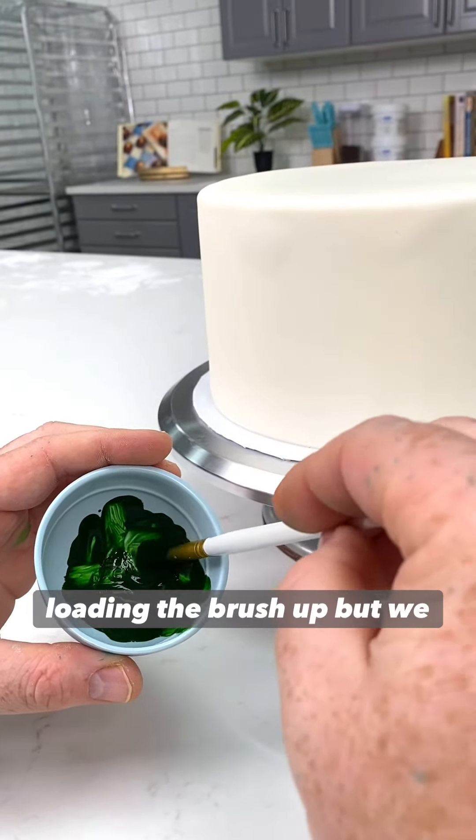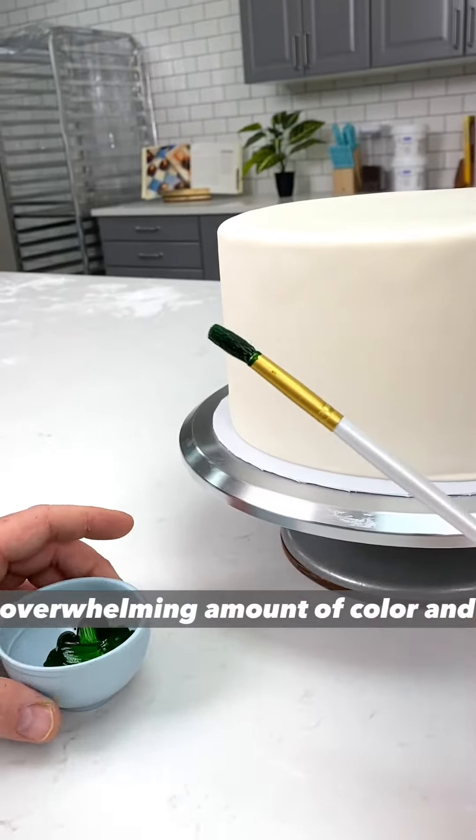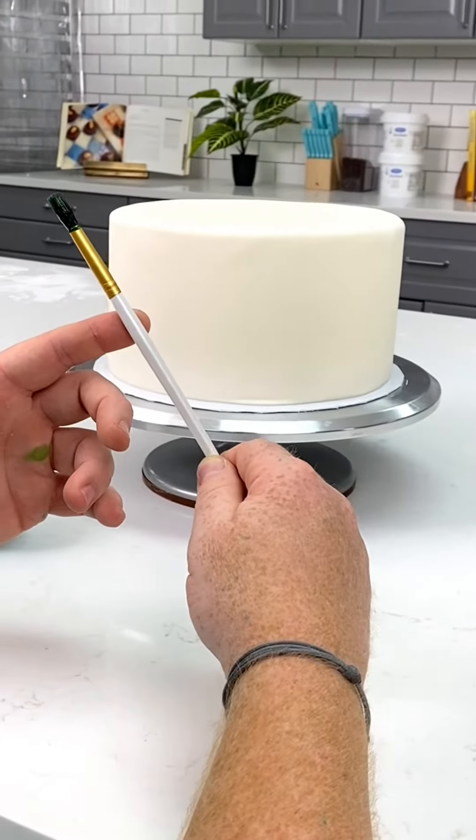We're loading the brush up, but we don't want it to be so heavily loaded that we have an overwhelming amount of color. We're going to hold this side back while we flick it. Ready, set, go.